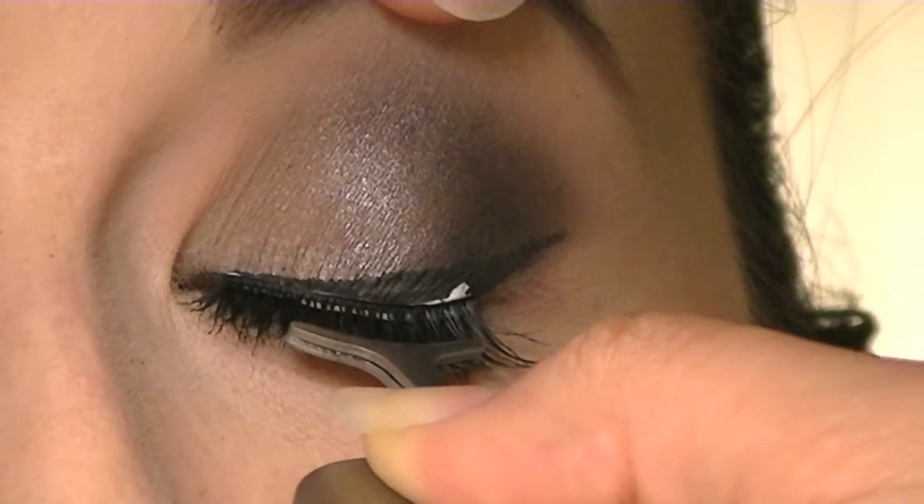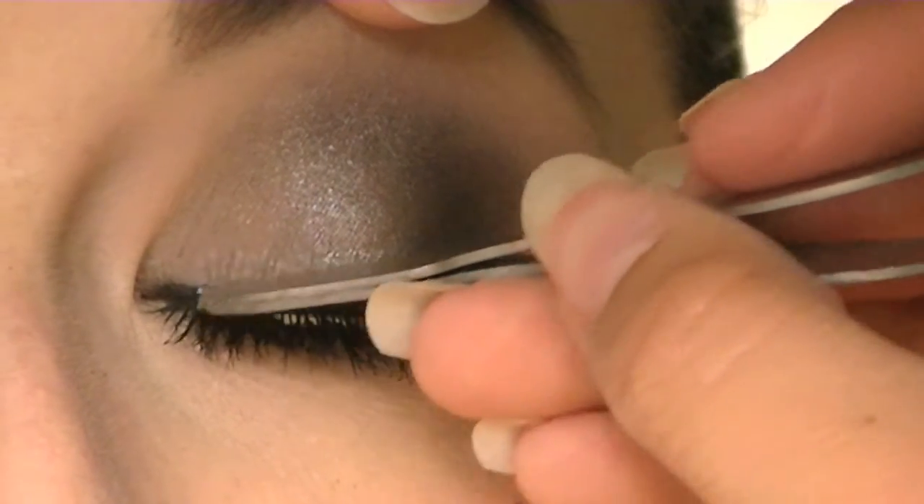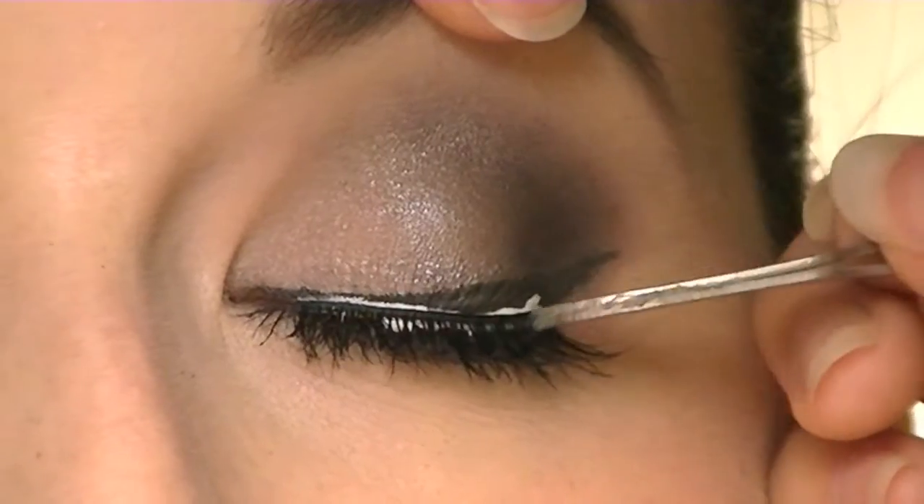After 30 seconds, apply your false eyelash to your eye. Start in the center of your eye, then glue down the inner corner, and then the outer corner. Gently press on your eyelash to make sure it sticks to your eye.